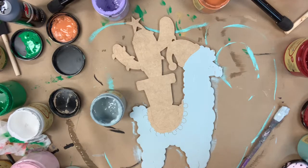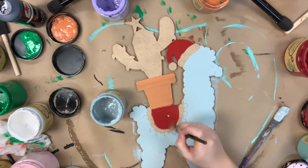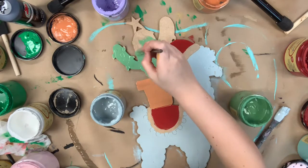I'm going to start by painting the llama in the color Savannah Mist, which is my favorite gray. Next I'm going to paint the pot in the color terracotta, and then the Santa hat and also the base of the blanket on his back in the color barn red.